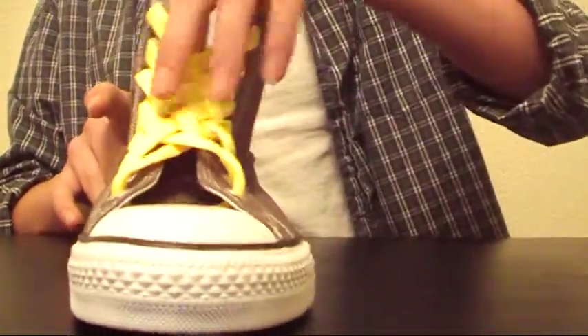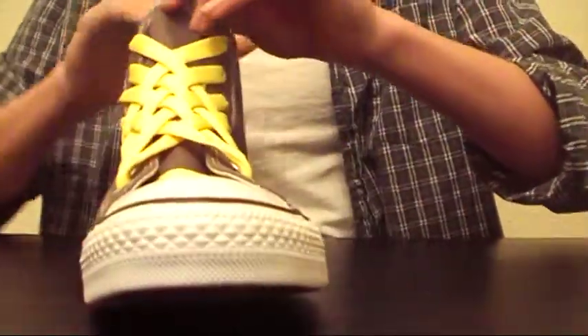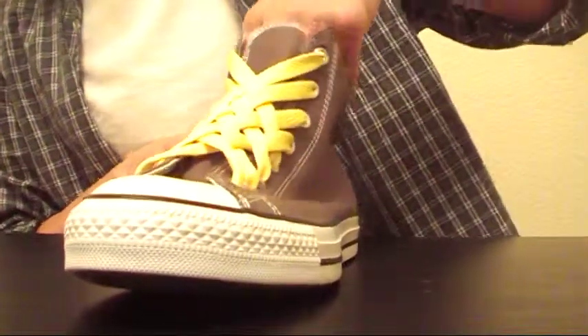Now your shoelaces are going to be inside, right underneath the tongue of the shoe. To tighten it you just pull on those. I'll show you where the shoelace is — it's right here. Just tug on that and it should tighten it.